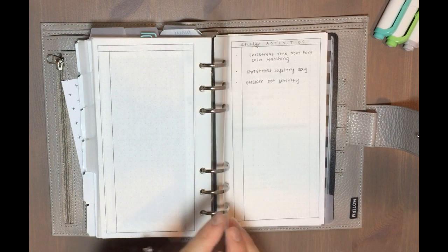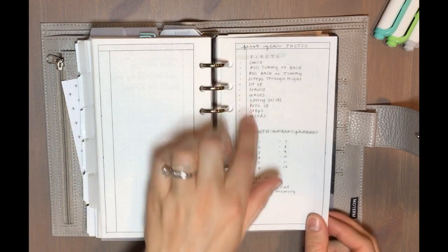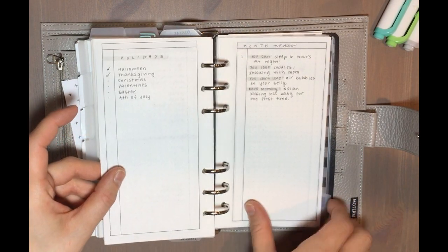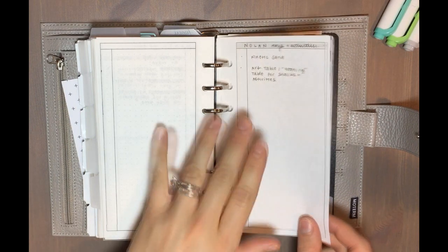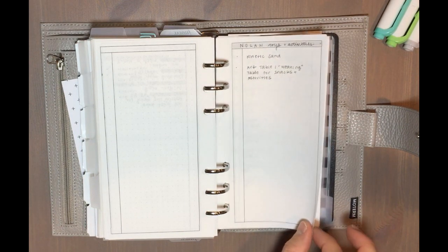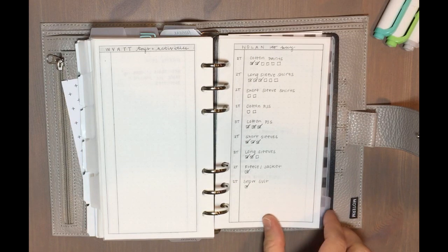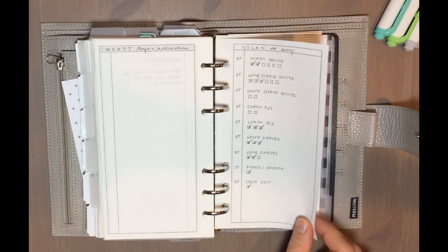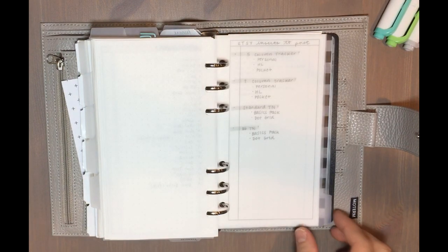I've got two more tabs. The next tab is for my kids — I have ideas for activities I want to do with them, things I need to track and take photos of for Wyatt's baby book throughout the year, and pages to keep track of toys or activities I want to purchase. I like to sit on those ideas for a while to make sure they're not impulse buys. I also have a page to track clothes I need to purchase in the future by size, so if I see something at a thrift store or on sale I know whether I really need it.